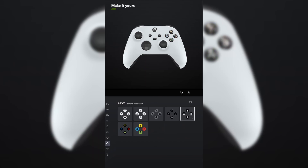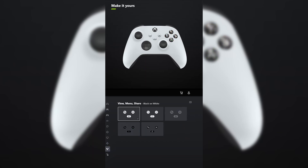For ABXY, you want to make that white on black. And for view menu share, make it black on white. Let me know what you think and tell me what other controllers you want me to design in the comments below.